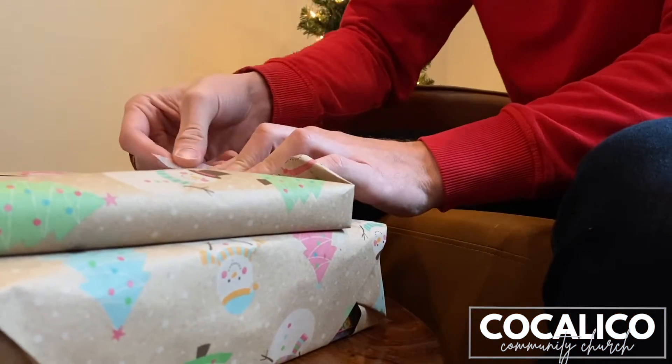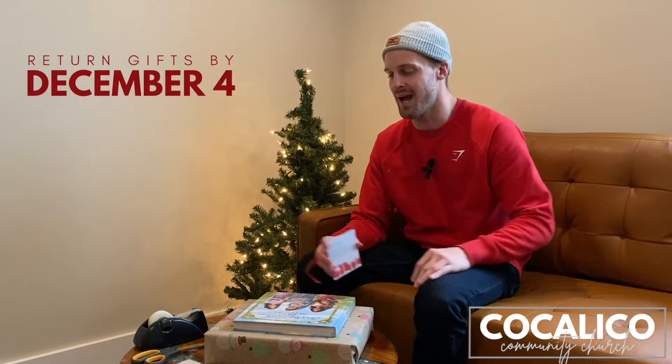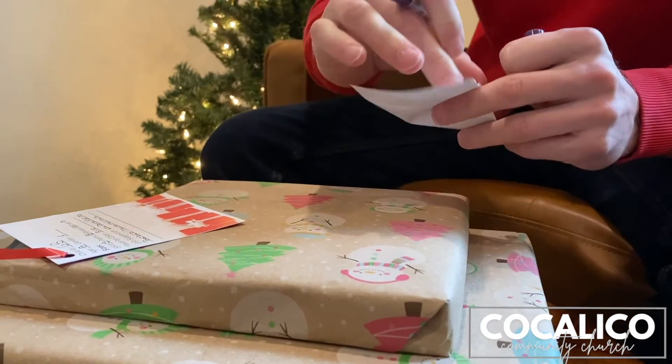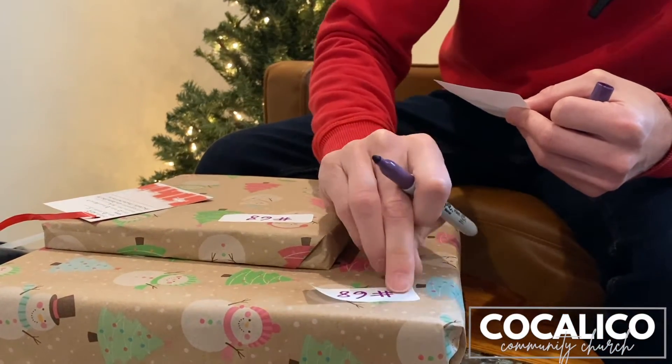Additionally, we would ask you to wrap your gifts. Another instruction is if you have multiple gifts, we've asked you to label each gift. At the top of your ornament there is a child number. We would ask that you put that child number on each of your gifts so that if they were to get separated, we know what child those gifts go to.